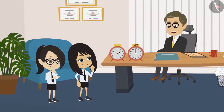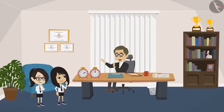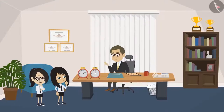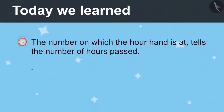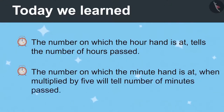Now you have learnt to read the hour hand and the minute hand separately. Now I will give you one sheet each. Draw the time given in the timetable I gave you in the clocks made on the sheet. When you fill and bring it to me, then we will learn to write both hands together. Today we learnt: the number on which the hour hand is tells the number of hours passed, and the number on which the minute hand is multiplied by five tells the number of minutes passed.